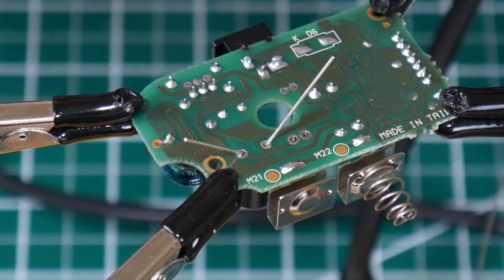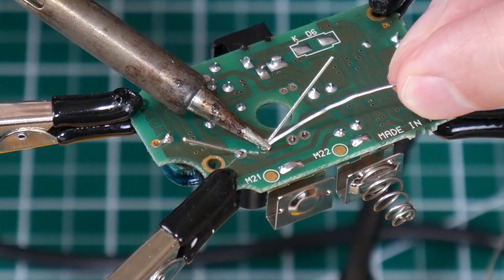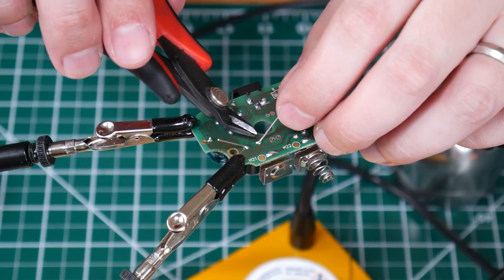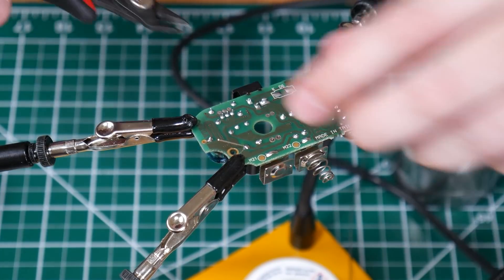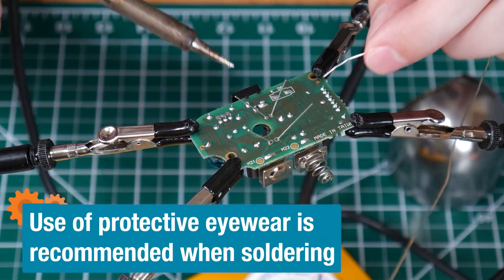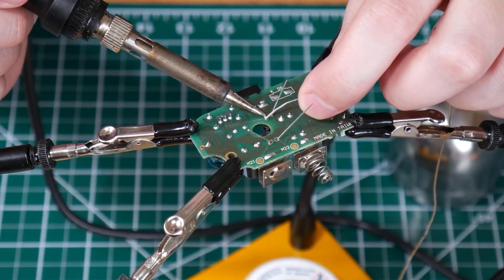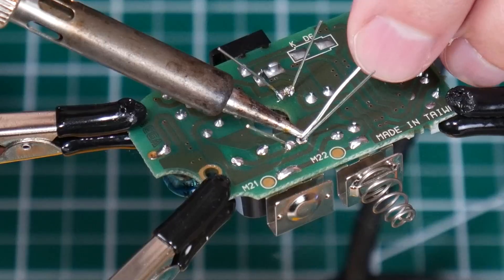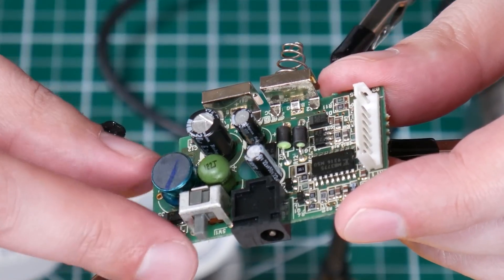On the capacitor itself, you'll usually have a stripe, and the shorter leg also denotes the negative side. So you want to go negative to negative, positive to positive. The polarity matters, so you want to make sure you do that right. On the other side of the board, you can see I've bent the legs out at roughly 45 degrees. The last thing you want to do is take some flush cutters and snip those pretty close to the board — hold down those legs while you're snipping so they don't go flying into your eye. If you want to be more efficient, you can set up multiple components and solder them all at once.